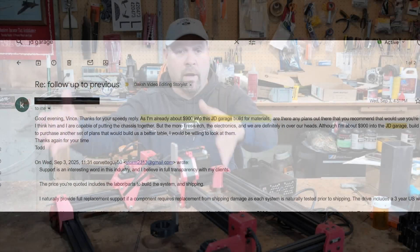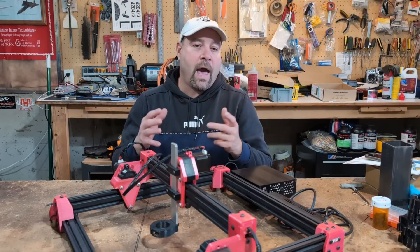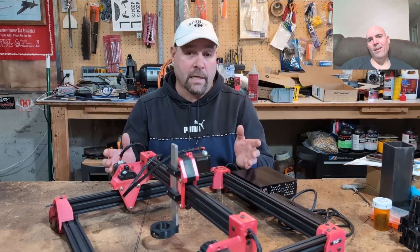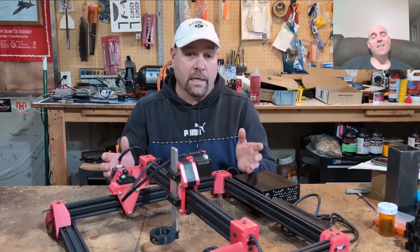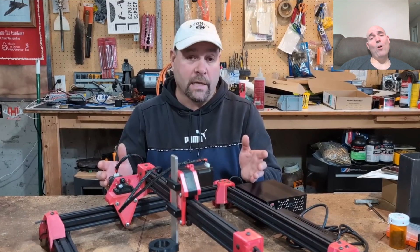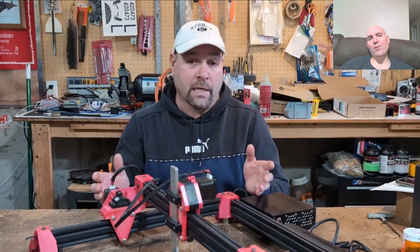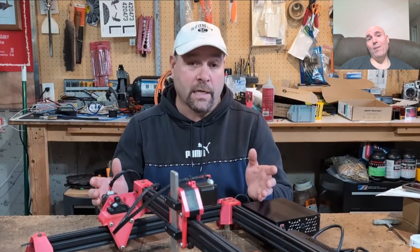Hey guys, it's Vince. Today in this video we are dealing with none other than Mr. JD himself. We've opened this video up with an email I received — I always receive them after I do a video on this gentleman. This guy claimed to have spent already $900, and Mr. JD of course is telling you what the opening price points are, which fluctuate depending upon what you buy for this particular chassis.